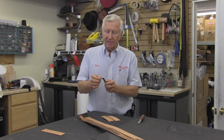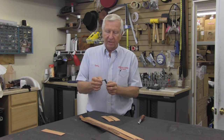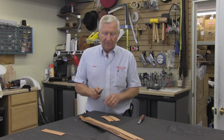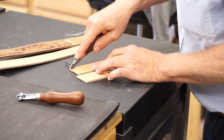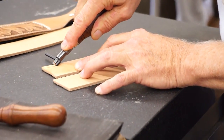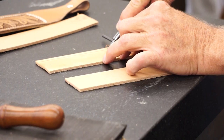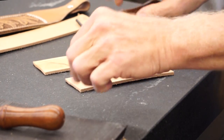It has an adjustable little blade here. You can loosen this and move it in and out so that you can get a different width of border. All we're going to do is take it and put it down here and pull. As you can see, you've got a happy little groove in your leather.